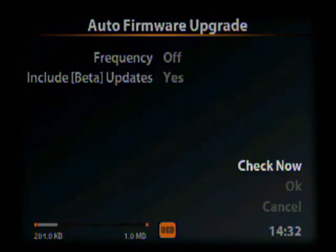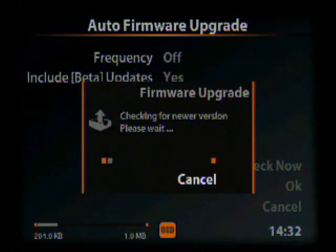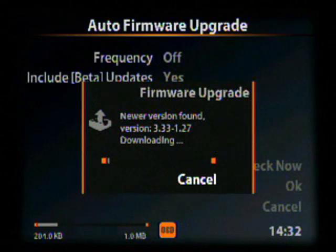From here we go down to Check Now and hit enter. When it asks to check over the internet, go over to OK and hit enter. If it finds a new version of firmware it will begin downloading it; if it doesn't, it will simply take you back to the previous screen.